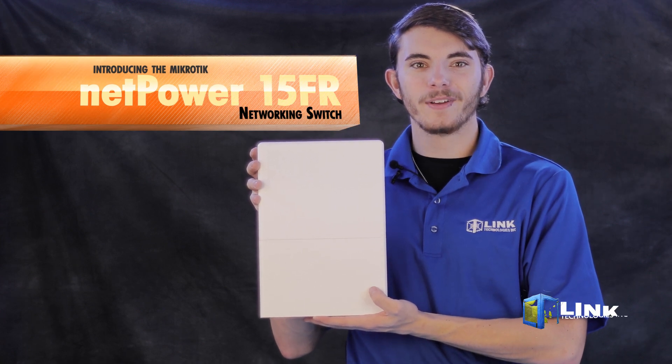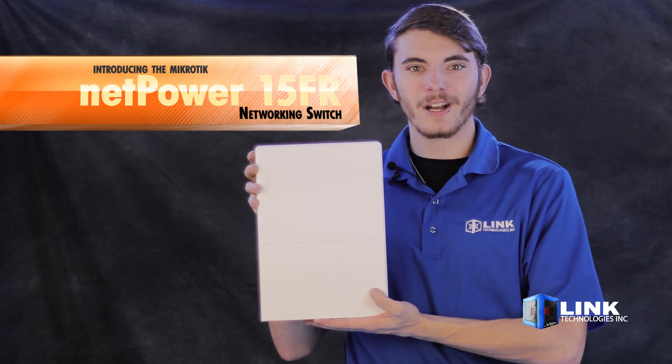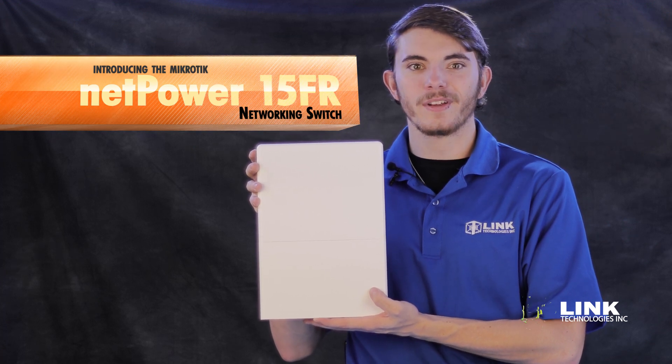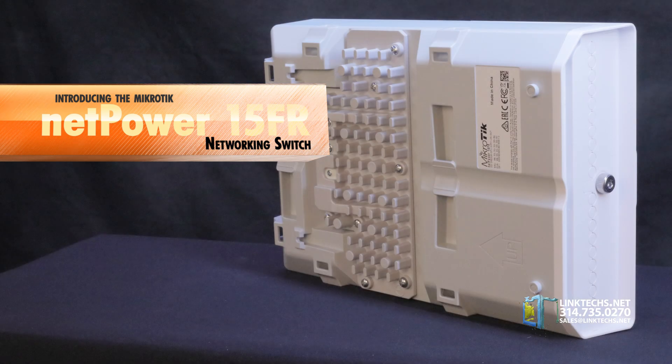Introducing the MikroTik NetPower 15FR networking switch from Link Technologies. This is a great solution for providing a lot of Ethernet networking connections for multiple rooms in a building, such as an apartment complex or medium-sized office, by using powerful G-Pen technology.